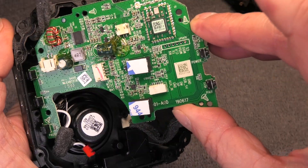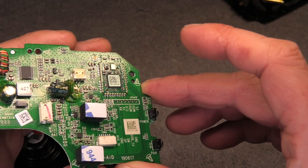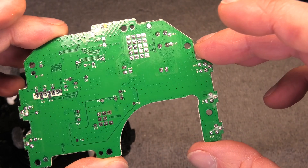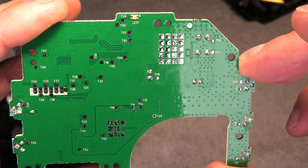Six screws later, I can remove the PCB and take it out of the housing. We can take a look at the back and there is really not a whole lot going on there. There's really just one component on there, on the very top — the LED, the status LED for the speaker.